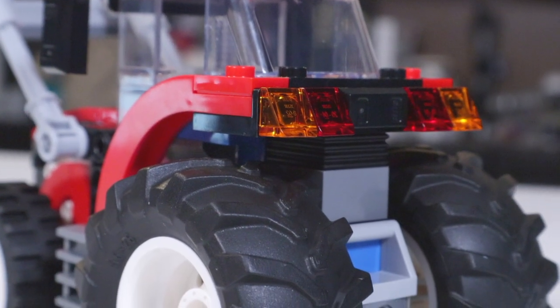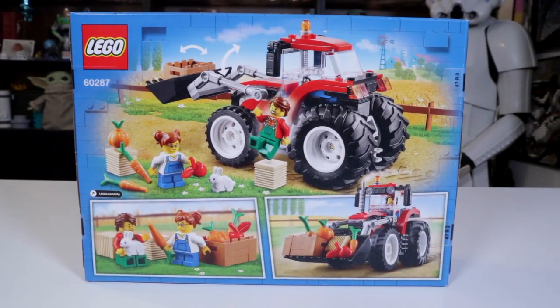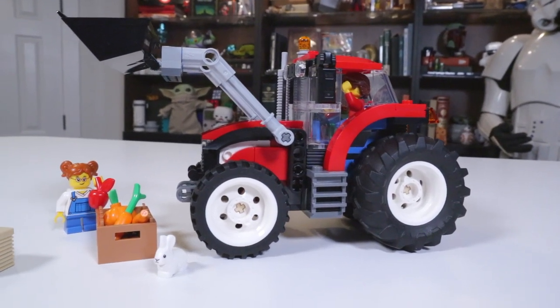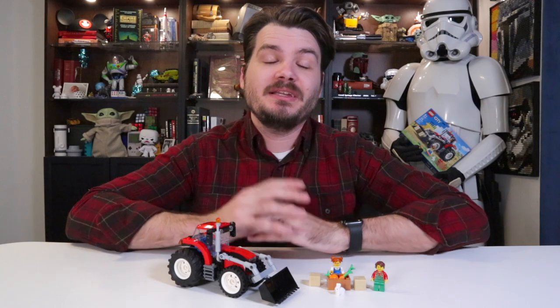There's also a slight chance this video was a test to try out 60 frames per second instead of the usual 30, to see if we can't up the quality around here. Let me know what you think about the video quality, and let me know what you think about this little Lego tractor set. New Lego Star Wars sets come out in a couple of days, so stick around for more of those. As always, thank you so much for watching. If you enjoyed this, be sure to like, subscribe, and tell your friends. I'll see you next time, y'all.